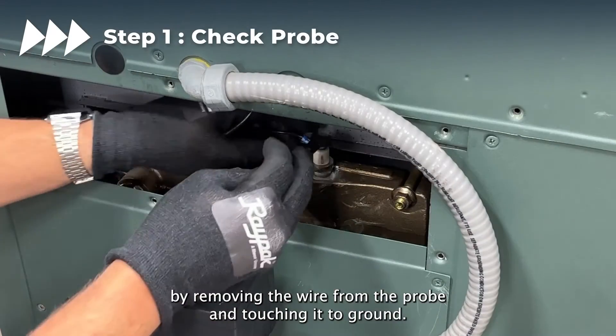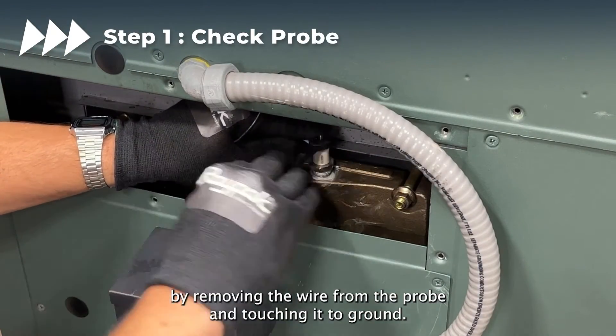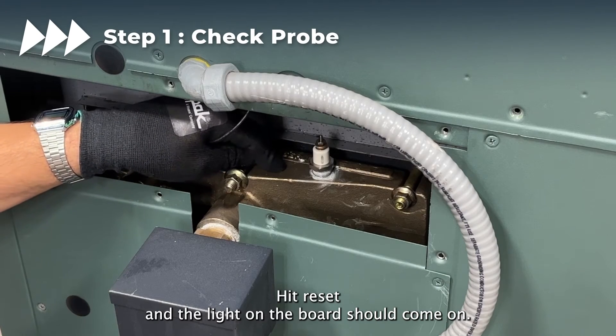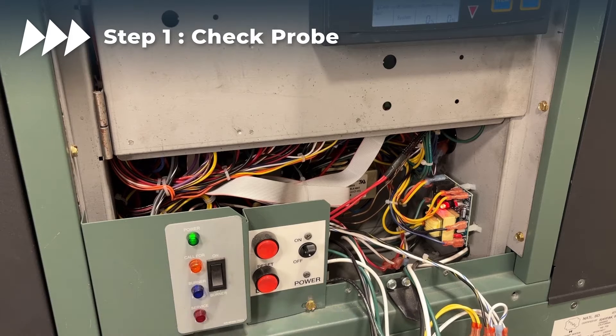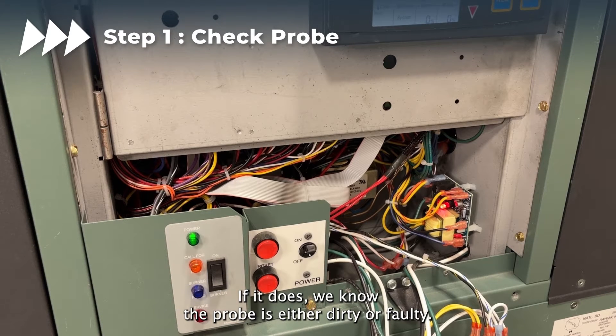Start by removing the wire from the probe and touching it to ground. Hit reset and the light on the board should come on. If it does, we know the probe is either dirty or faulty.